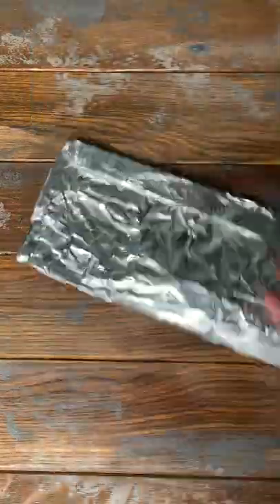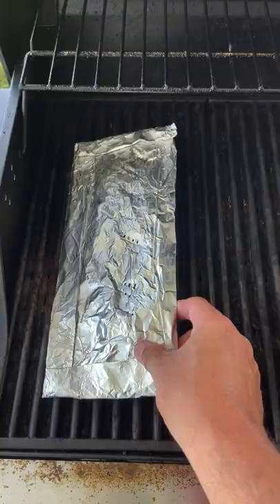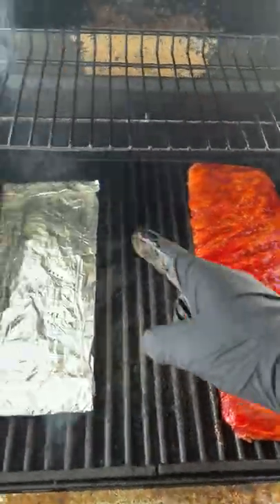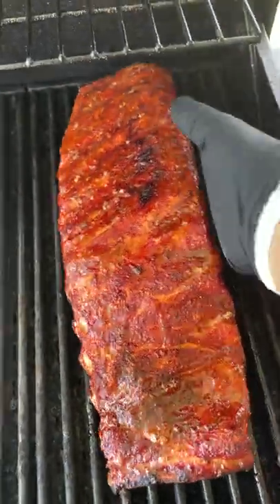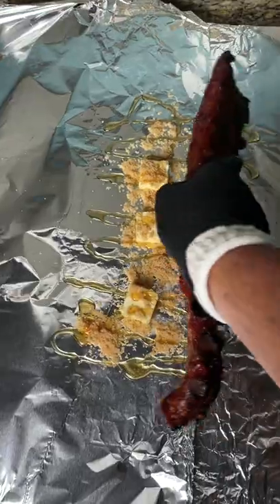We're going to put those on the hot side of the grill for 15 to 20 minutes until they produce smoke, putting the ribs on the cool side and we're going to let that go for about two hours. When you can scratch the surface and no rub comes off, it's time to wrap.